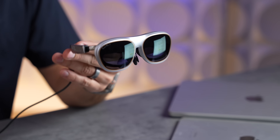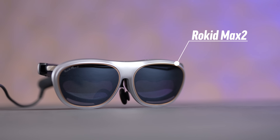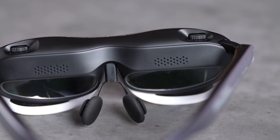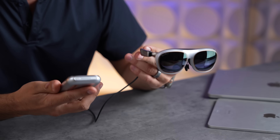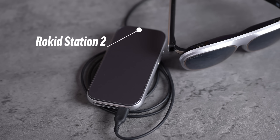This is the future of AR. Rokid, our sponsor, came to our office for a world's first exclusive showing of the Rokid AR Light, which is a combination of these AR glasses and this handheld computer.